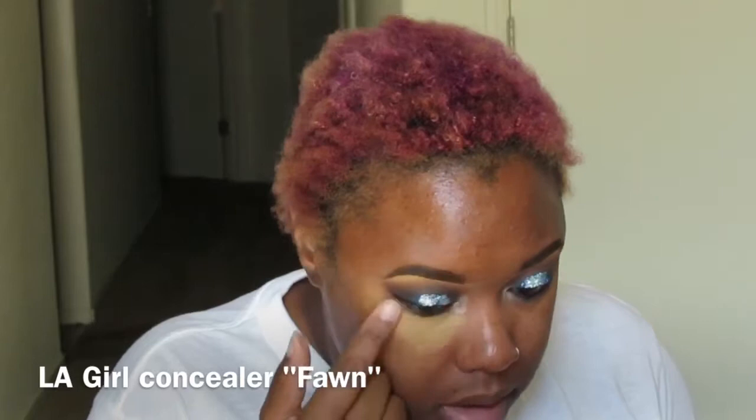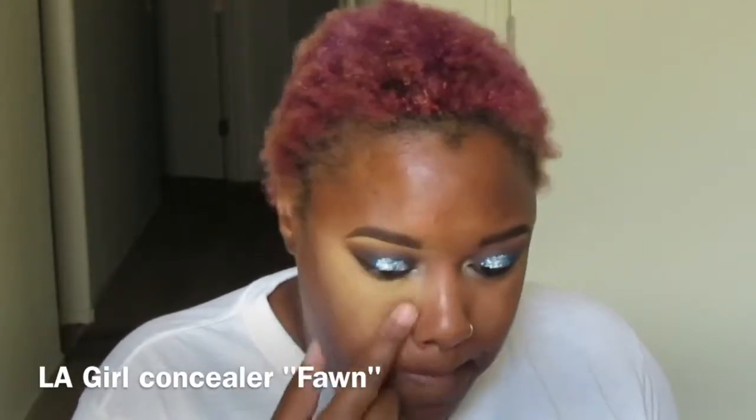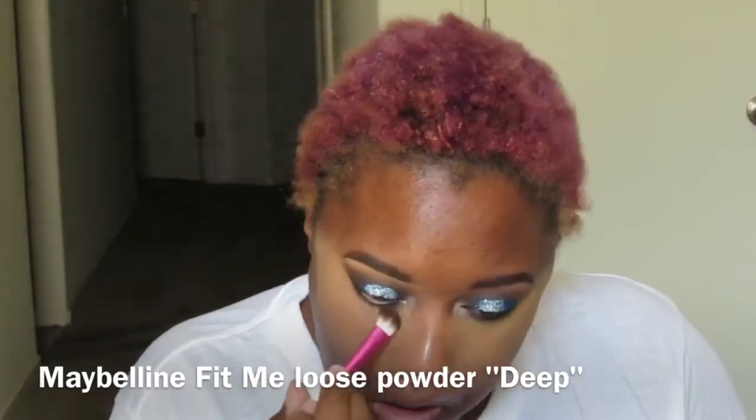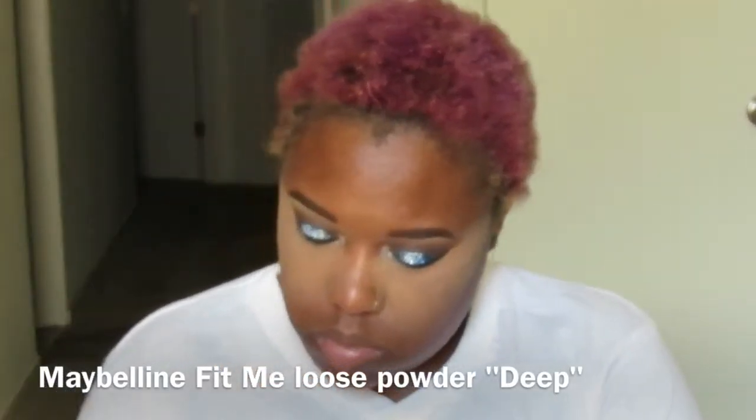Now I'm applying my LA Girl pearl concealer in the color Fawn for the under-eye highlight. Normally I use Toffee, but I had Fawn lying around. I don't know if the concealer is really this yellow or if I'm really this yellow, but it is mad yellow — and since I don't have all my tools with me, you'll see me using my finger. Now I'm putting on my Cover FX foundation in P100. Before that you saw me go in with Maybelline Fit Me loose powder in the color Deep to set that concealer under my eye.